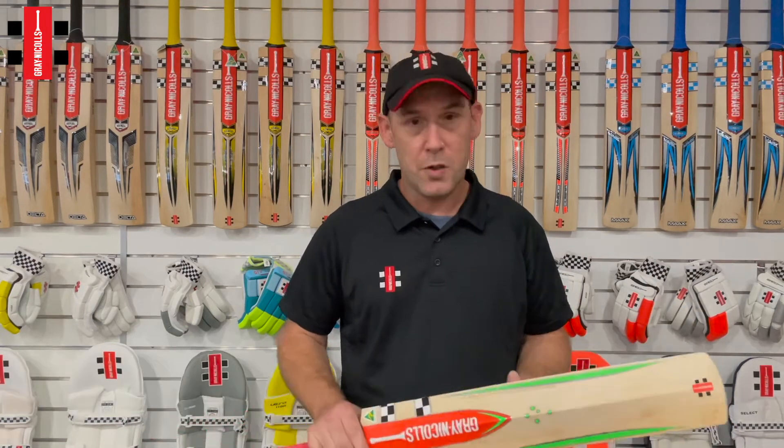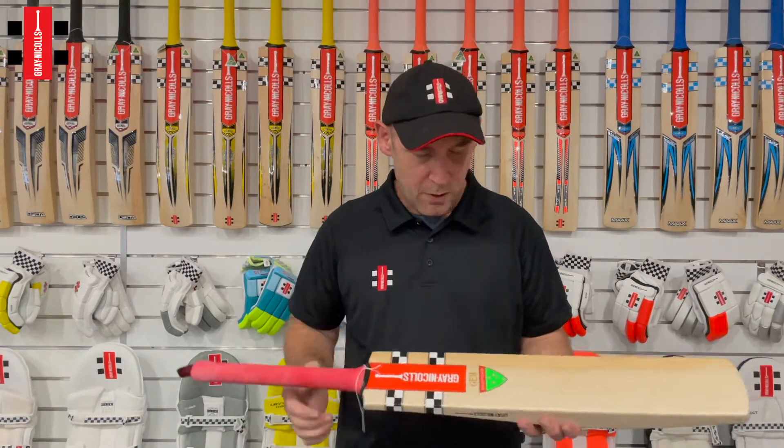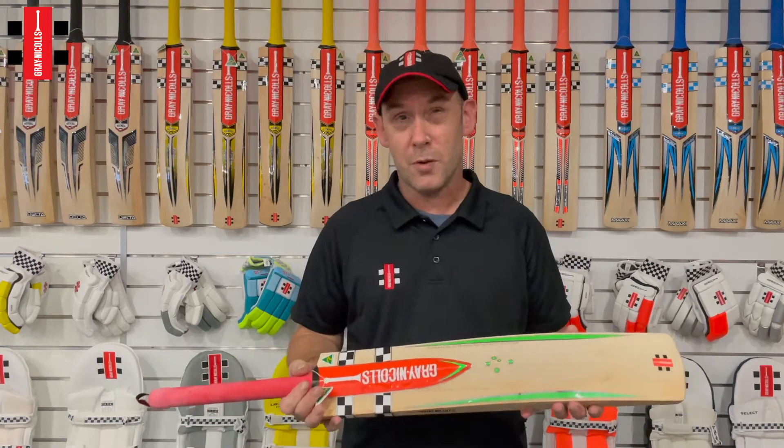Hi, I'm Stuart Kransbieler, head bat maker for Grey Nickels. I'm here to introduce you to our 21-22 Handmade range. In my hands here I have the Gem. This bat has been available for two or three years now.